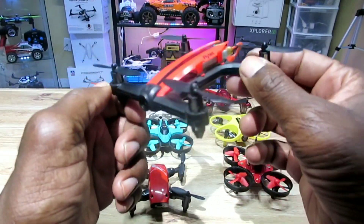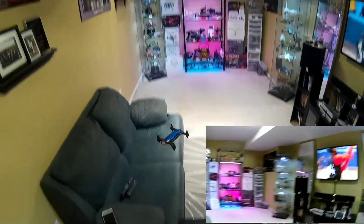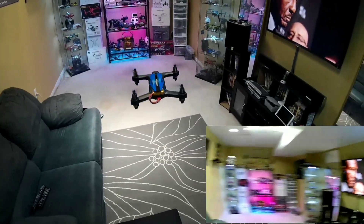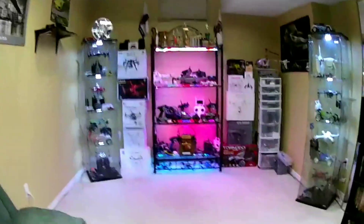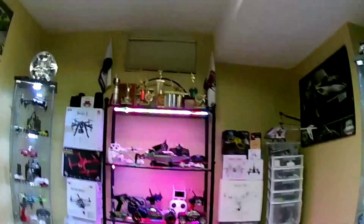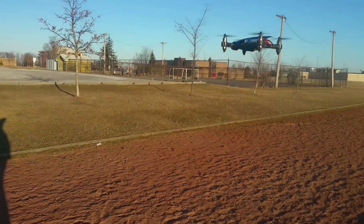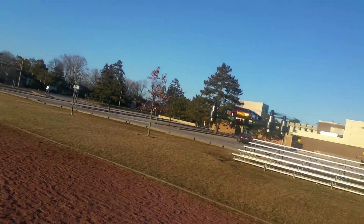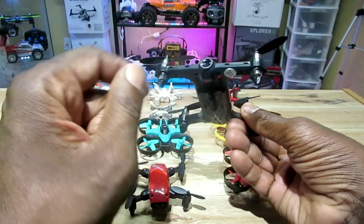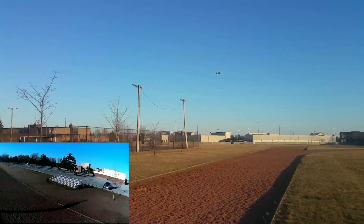Let's check out the Flytek T18D — this is a great bird. 720p camera, Wi-Fi FPV, you can fly it with your phone, comes with its own remote, great range, micro SD card slot, three rates, very fast, very smooth, altitude hold, and nice lights in the front and back. Overall this thing is just one special bird — I love this thing.